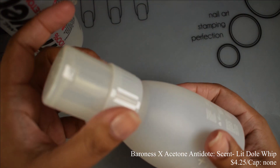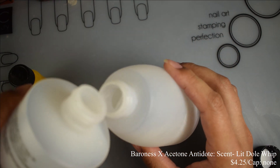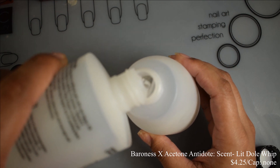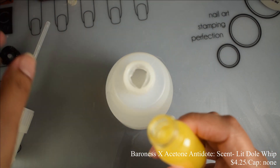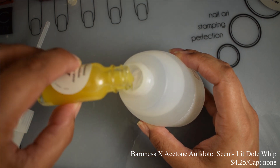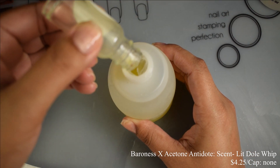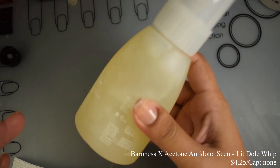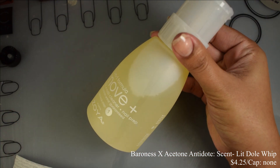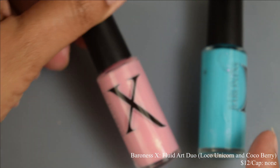Baroness X brings us a new acetone antidote this month in the scent Dole Whip — a tart frozen pineapple scent from Disney blended with rum. I was low on my pump, so I'm showing you how I do my refills: fill up the bottle with roughly seven ounces of acetone, then dump the entire vial in. You get the power of acetone for removal, but it leaves a lingering scent on your cuticles and softens your skin. The scent is very pleasant — strong pineapple with a touch of vanilla and an undertone of rum.